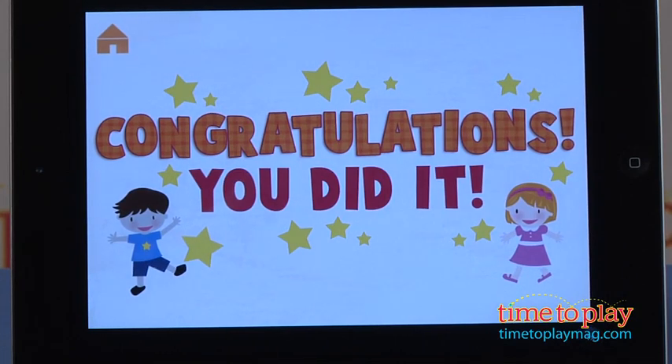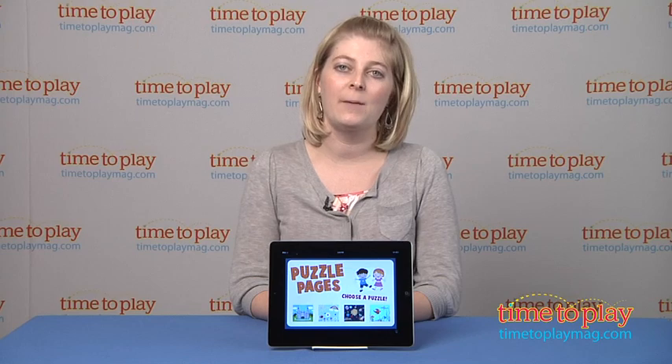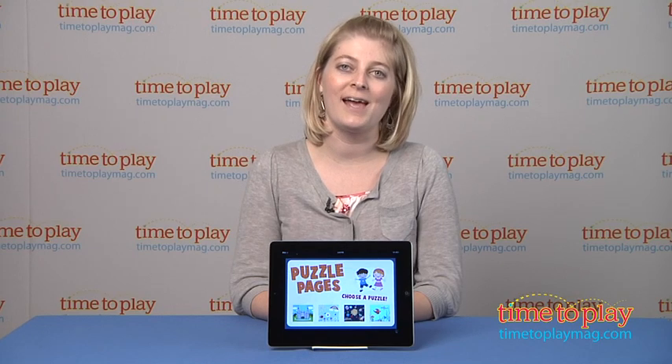And because this is not a free app, there might be other more engaging puzzle apps out there for you. This is for ages four to eight, and if you want to find out more information on it, then come visit time2playmag.com, your number one source for all things play.